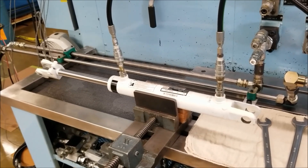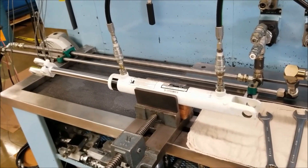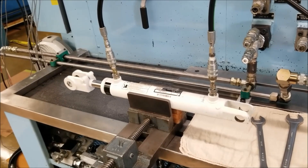Test the cylinder, first at low pressure and if successful, at full pressure. Fully extend and retract the cylinder while inspecting it for external leakage.